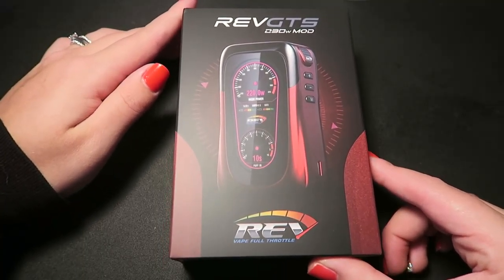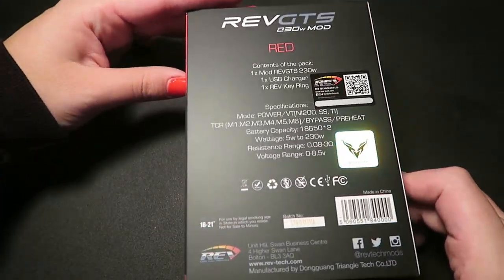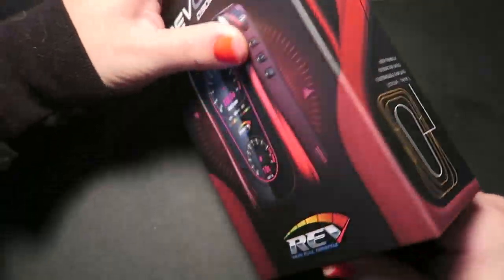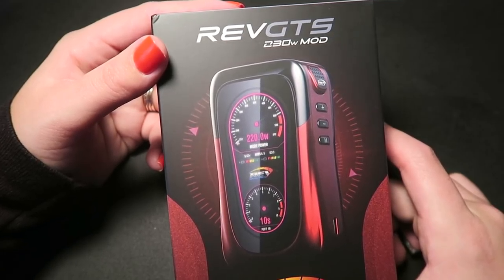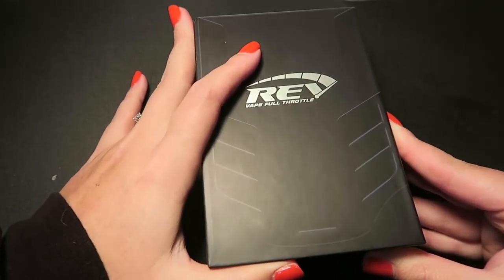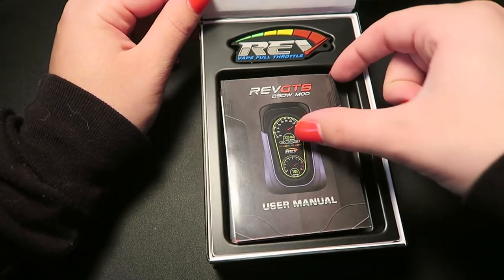Here is the packaging that the Rev GTS comes in. I have the red mod — it's available in green, blue, or red for around $75. Like the previous two, it is made with the Venom chipset, only this one goes up to 230 watts, so from 5 to 230.